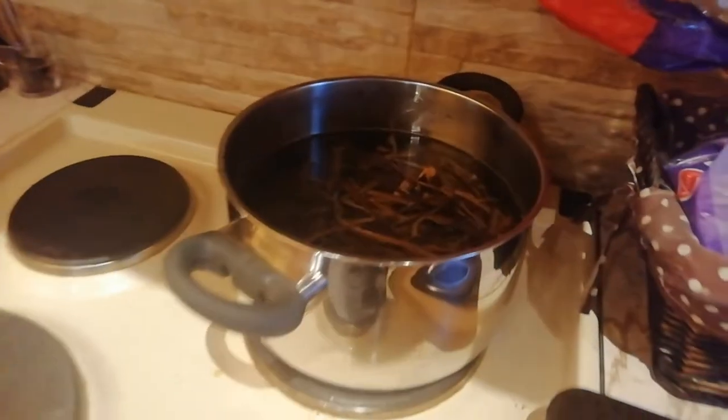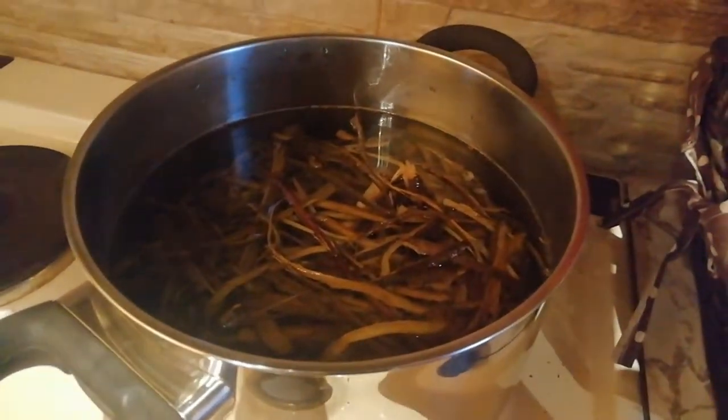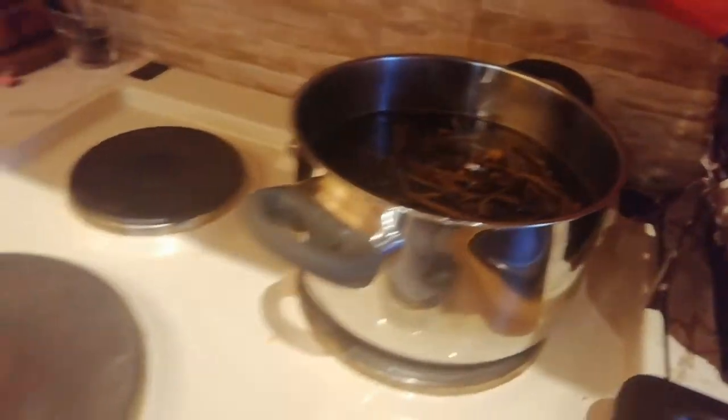Now I'm boiling a second batch of bark, but I think I'm going to improvise — maybe take one half of this out and put all of it in.